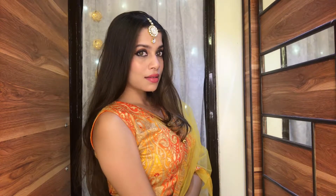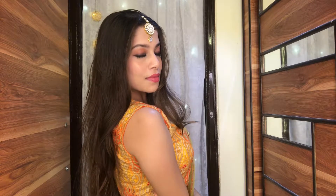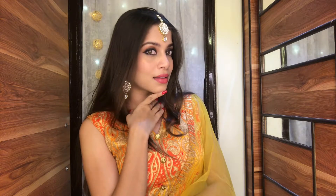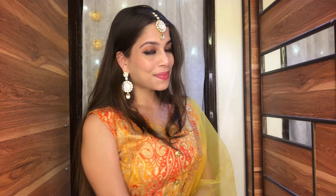Hi guys, welcome or welcome back to my channel! For today's video I'm going to be showing you how I created this festive, beautiful makeup look which you can wear for Diwali and any festive occasions. Karva Chauth is also coming soon so you can wear this look for that as well. I wanted to create something different, so I tried smoky eyes — I'm not very good at it but I tried it and it turned out so good!